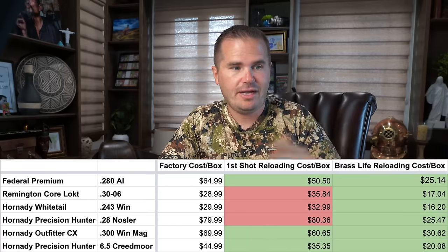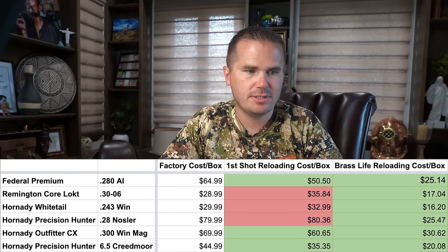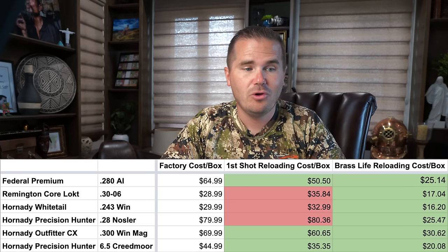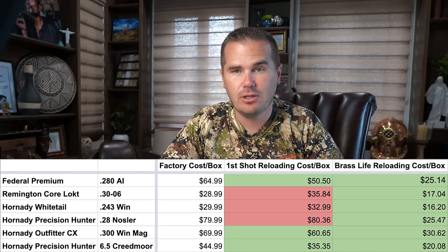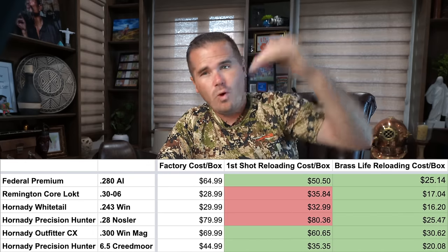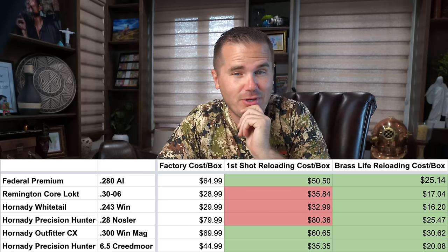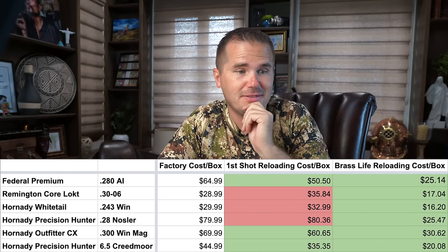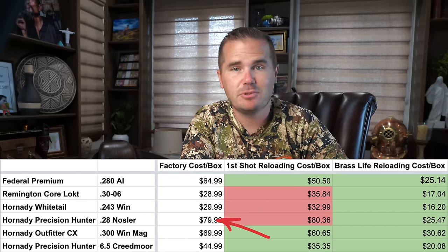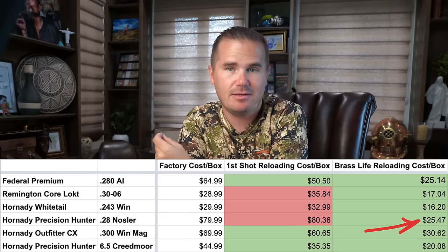So now let's look at those numbers a second time. Factory ammo is on the left, then we see the first-shot reloading cost, but now we're going to assume we can reload eight times. Suddenly, the cost drops way down — reloading starts to make a lot of sense. If you're shooting a .28 Nosler, it's the difference between $80 per box and $25 per box.